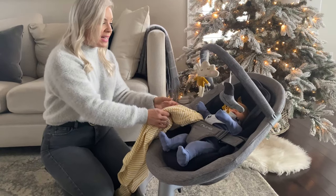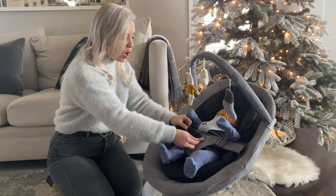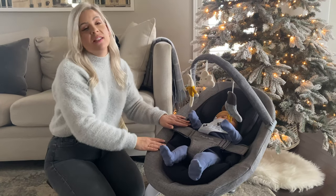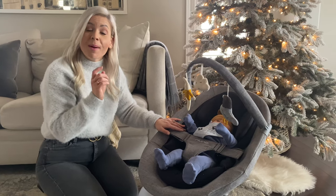I've got a happy baby in here. Obviously to get them in and out you can just use this velcro here. This is actually a removable little harness, and what I wanted to share with you is that this chair can actually be used up until 130 pounds.